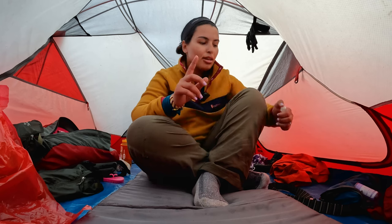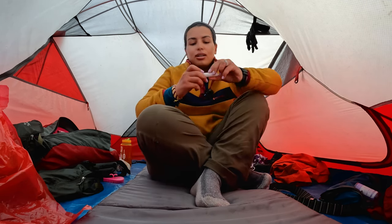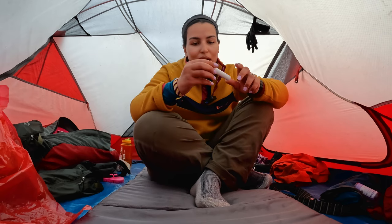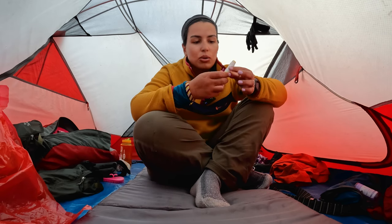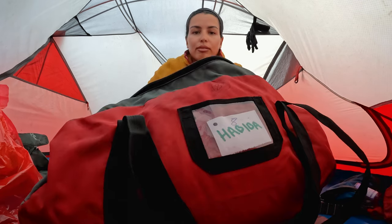The chapstick I grabbed from the US honestly isn't the best. Our guides gave us gifts earlier in the trip — a local brand — and it worked really, really well. But the point is, make sure you have chapstick and apply it and reapply it. This is my duffel bag.